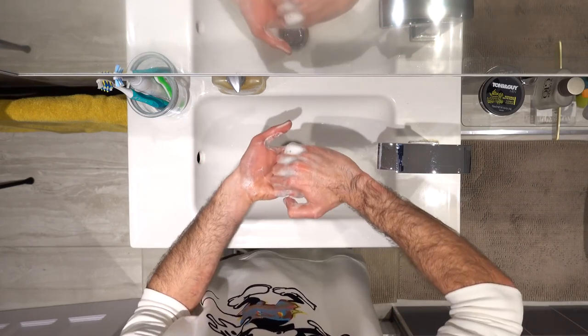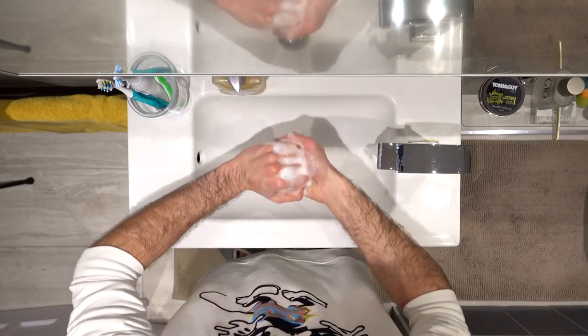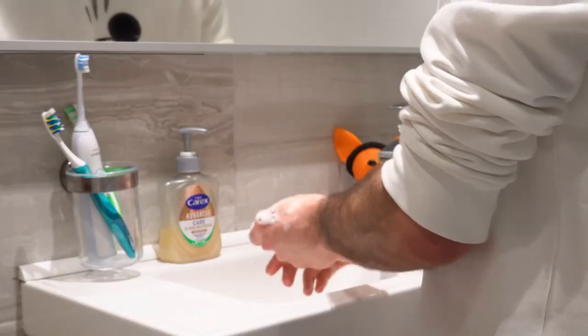After that, lock your fingers together and move them around in a rotational motion, cleaning the palm of your hands each way. Then you want to clean your thumbs — grab your thumb with the other hand and rotate it. Do the same on the other side.